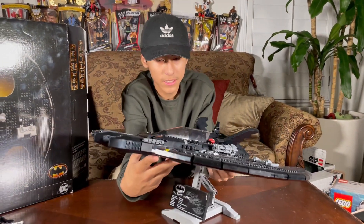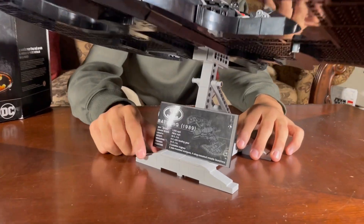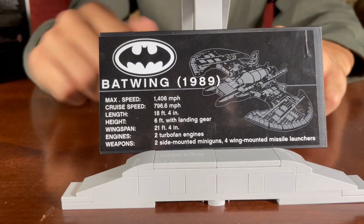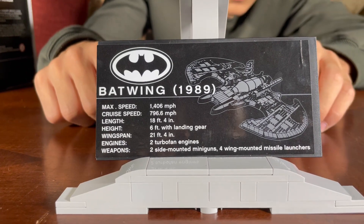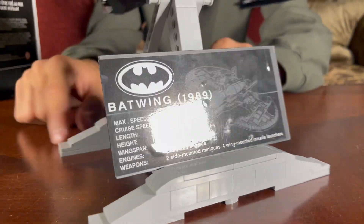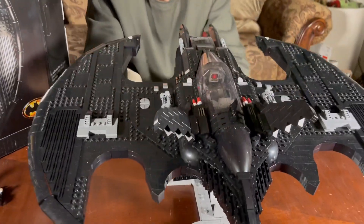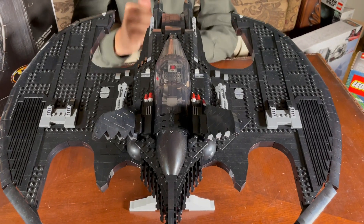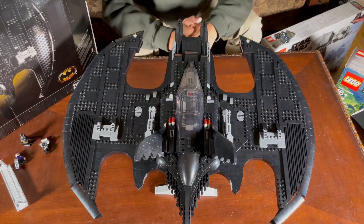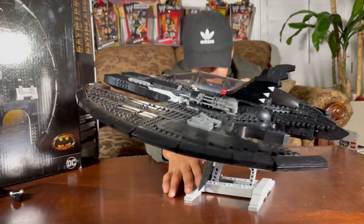The actual Batwing is here — close up, you guys. Right here it comes with some little facts, like it's 26 feet long or something like that. 1989 Batwing, once again — check out the back. Wow, it is huge and I cannot get over the fact that it is that big, guys.